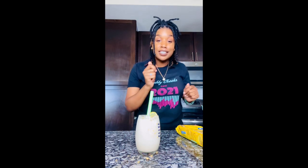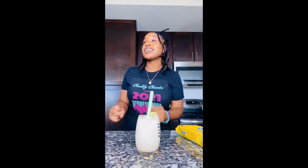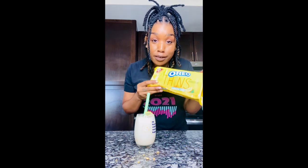Oh my gosh, this is my favorite one. This shake right here with the lemon Oreos right here.